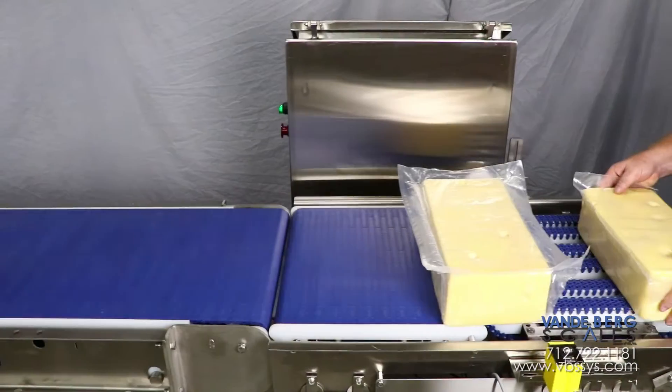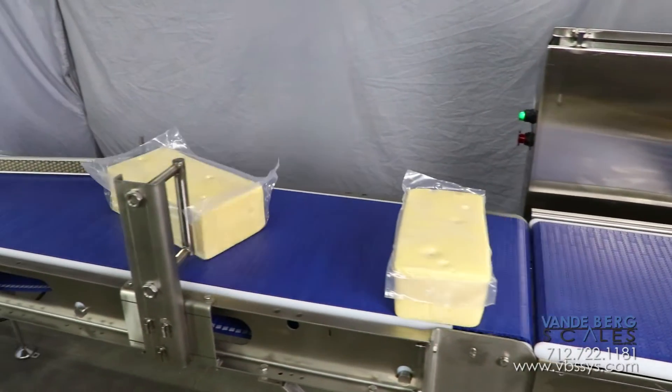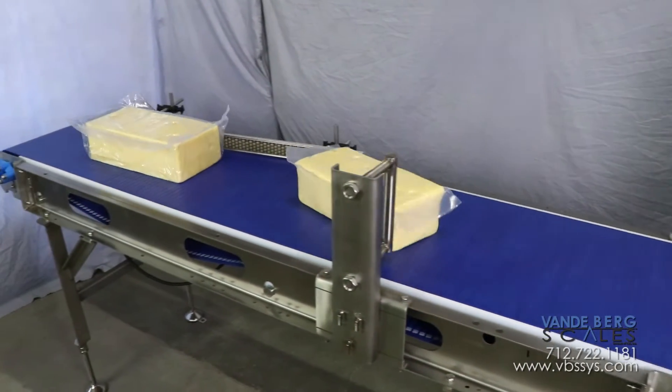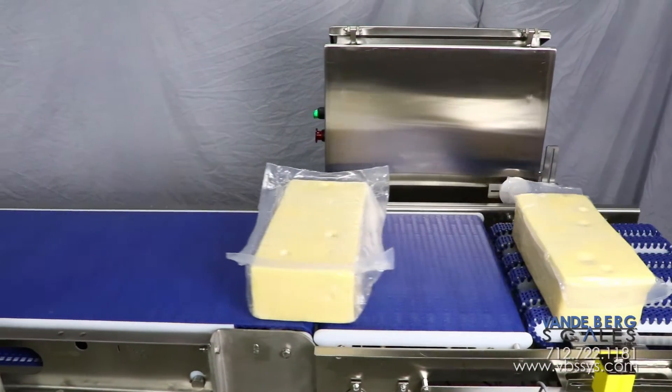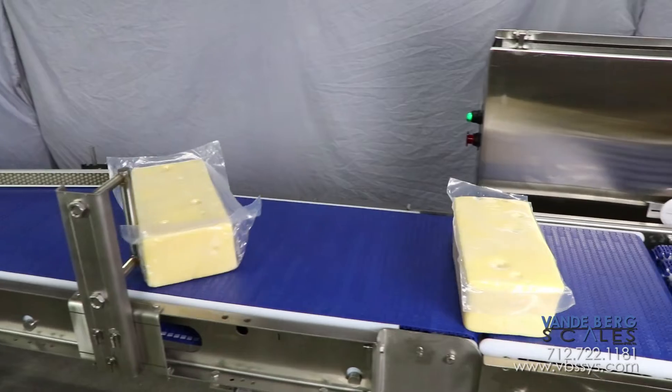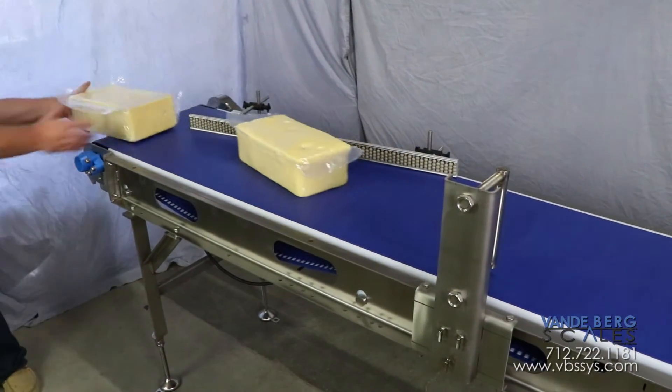For the single file with long side leading orientation, all that is needed is for the product to be rotated so that the short side is leading. For this scenario, the singulator is run as a conveyor and the bump turn is easily engaged, allowing the blocks to be rotated. The speed rail will align the products for the next process.